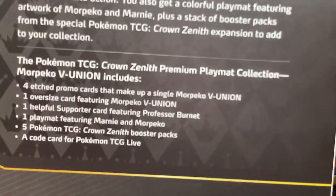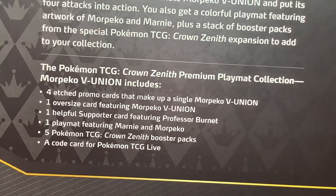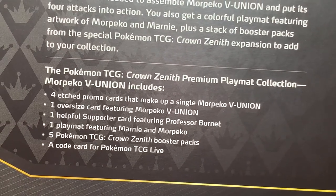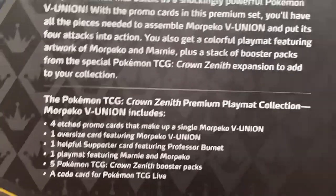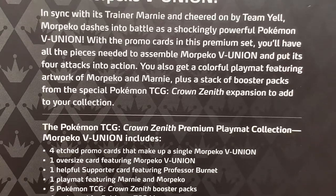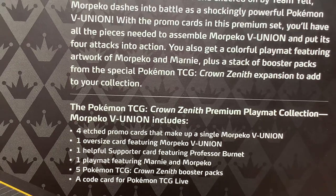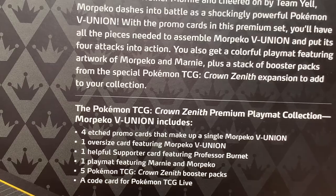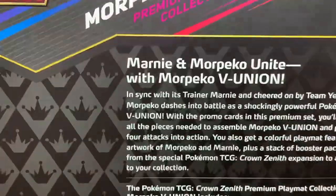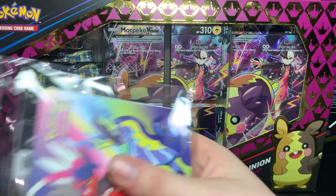What are we getting? We are getting four etched promo cards that make up a single Morpeko V-Union, one oversized card featuring Morpeko V-Union, one helpful supporter card featuring Professor Burnet — I honestly did not know about that till I read the back — one playmat featuring Marnie and Morpeko, five Pokemon TCG Crown Zenith booster packs, and a code card for the live game which I'm keeping to myself.